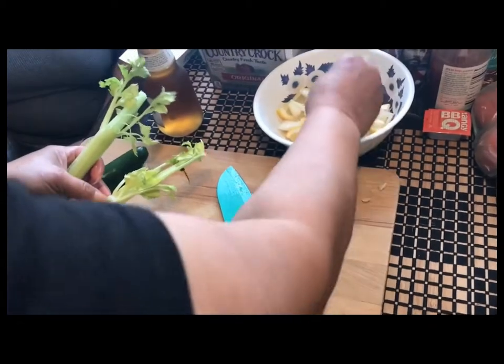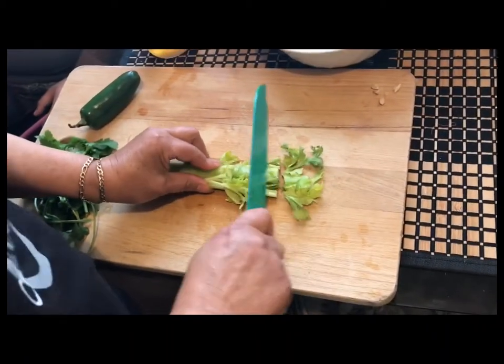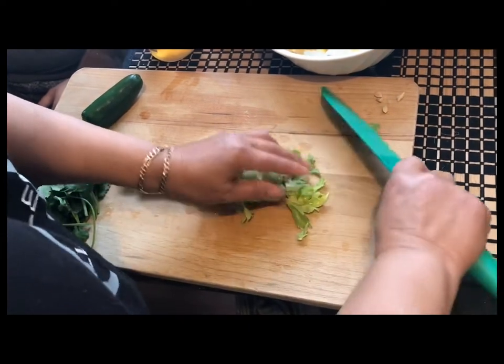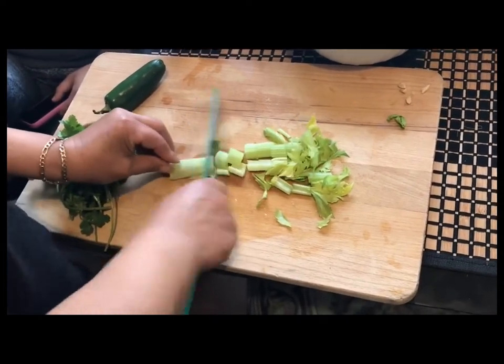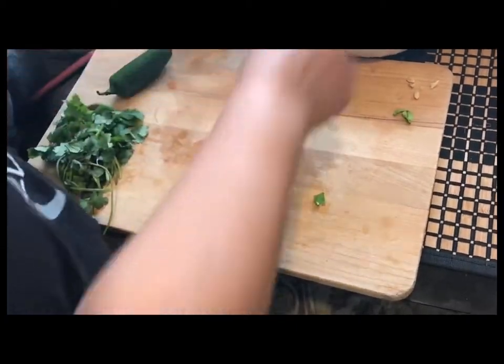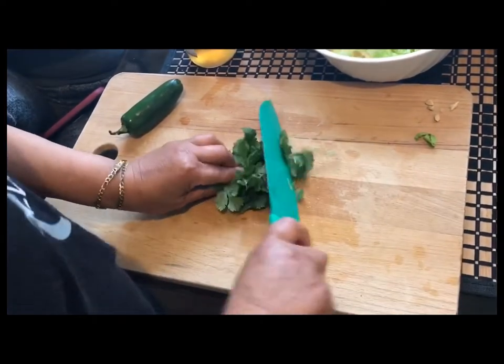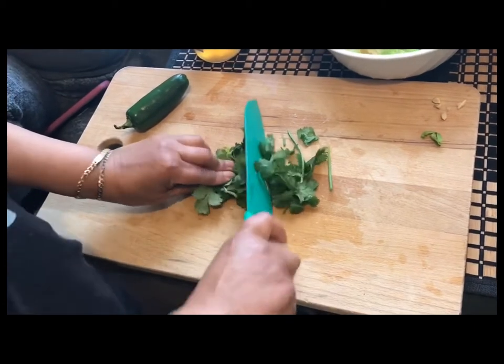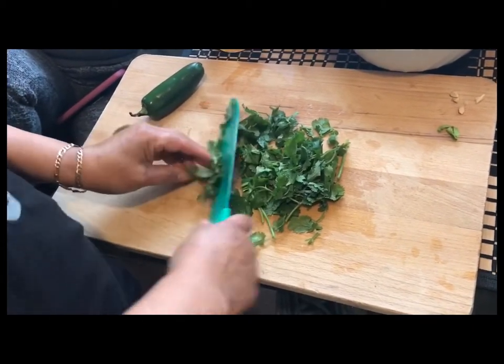Next, go ahead and take your celery sticks, slice them, and then add them to your stuffing bowl. You're then going to take your cilantro and just chop it up. Make sure you take off any of the stems that are way too big.